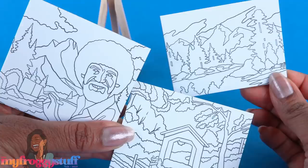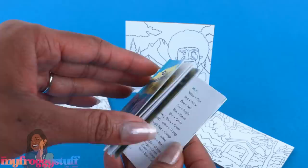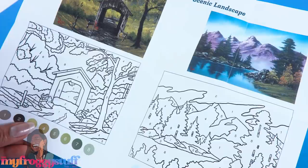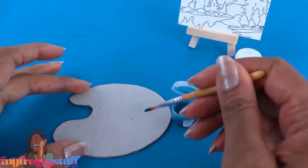Here is the mini wooden easel, and here are the three pre-printed canvases which fit right on the little easel — they are made out of thick chipboard with paper on the front. The book shows each painting complete and has a few tips. There is a bag of paints with the brush, which could totally be little pots of paint for the dolls. These are all the colors included, but this landscape requires specific colors so we'll have to do a little bit of mixing.